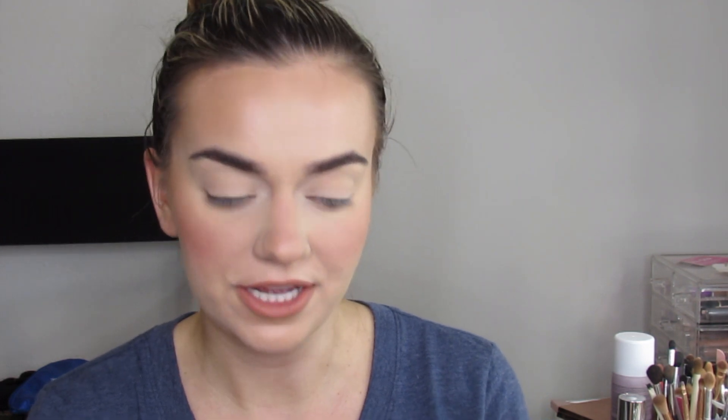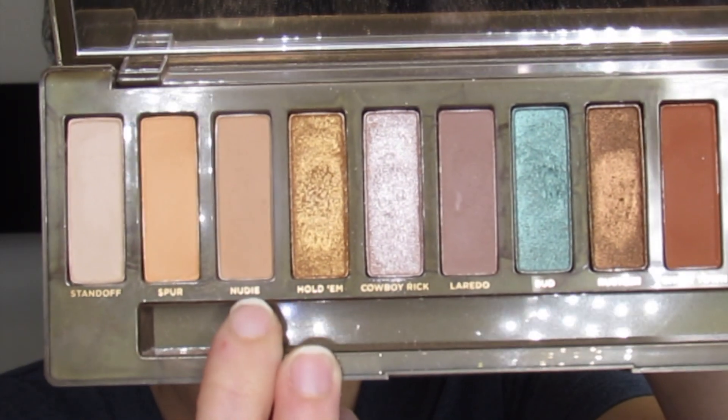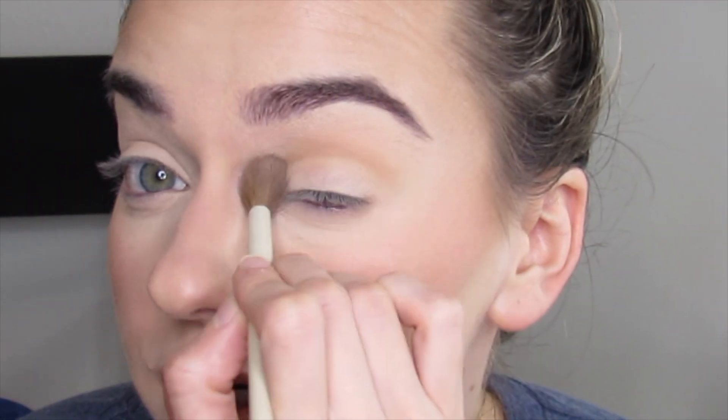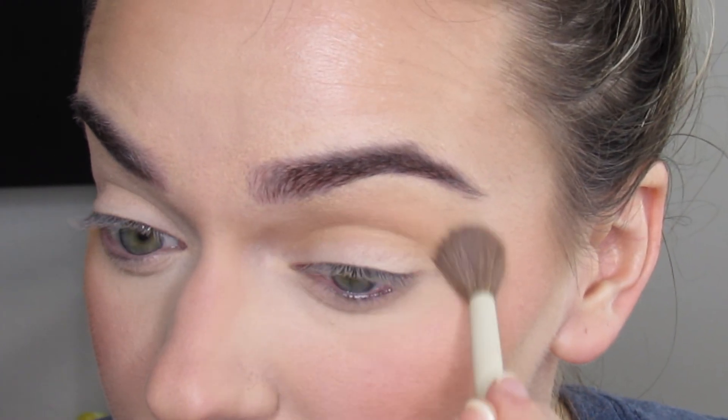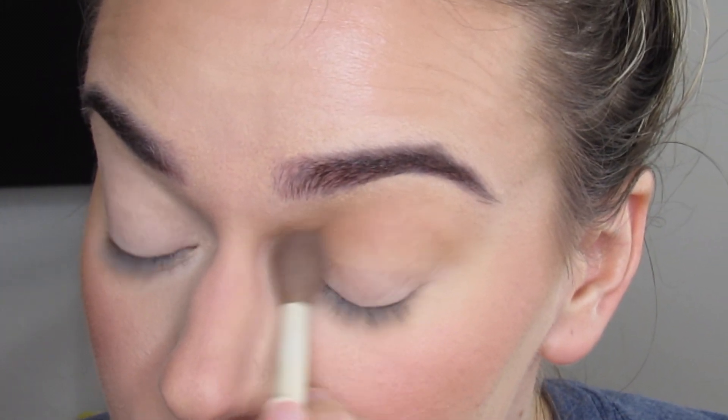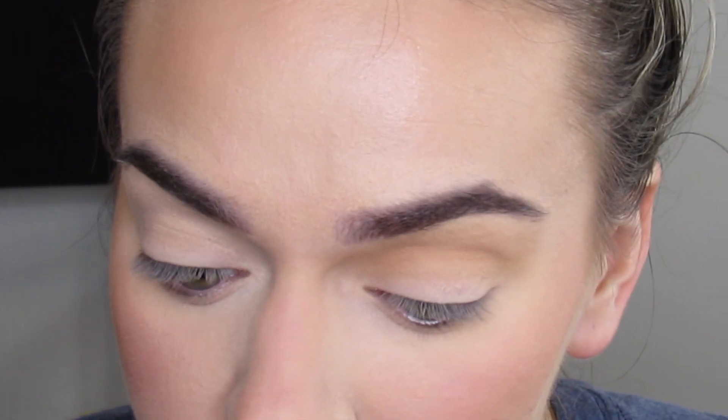I'm going to take a really fluffy blending brush — this is the Ariel A11, it's a beautiful fluffy blending brush — and I'm going to take the shade Nudie, which is a really good transition shade in this palette. I'm going to blend this shade all over my crease area, tapping off the excess. I really like this shade.